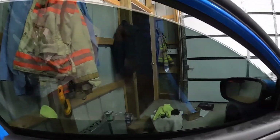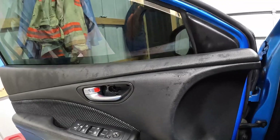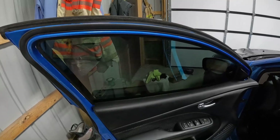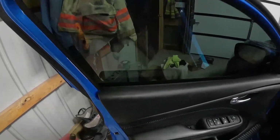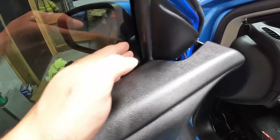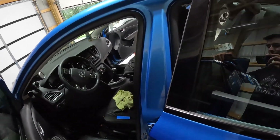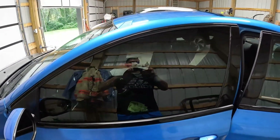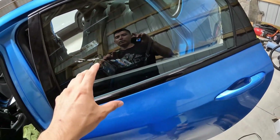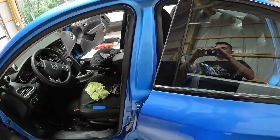Now we'll roll the window all the way up and start working on the bottom part and get the corners secured. First tinted window is on. Make sure you get your edges where the tint ends fully secured and locked down — if you do that it should not be coming off. We'll look from the outside to see the tint. We'll move on and do this back window next. We'll compare this side to the other side and see the difference. Both windows on the driver's side are now tinted.